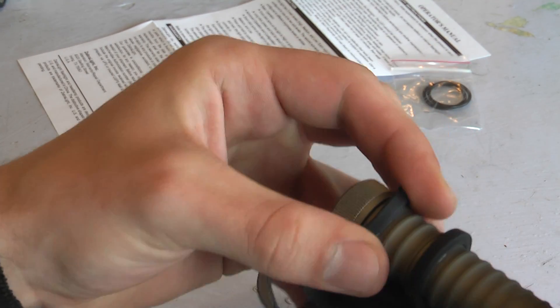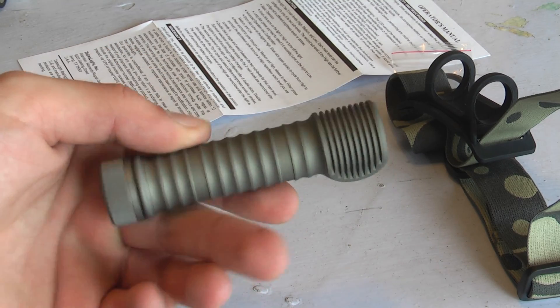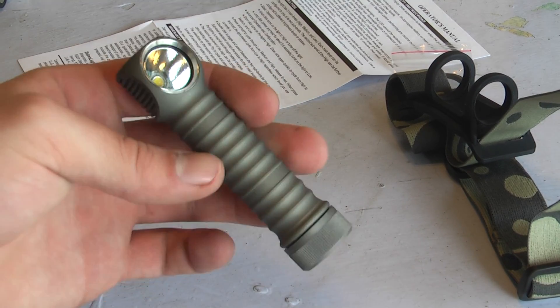Let me remove it from its headband here. Nice and tight. So here it is — it's just tiny. Very, very lightweight. And it seems pretty durable too.